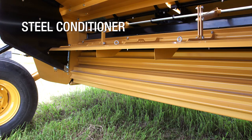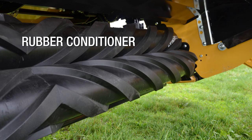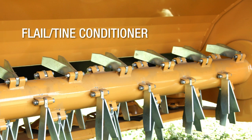Tim, what are some of the places that you see a mower conditioner really fitting into an operation? No question a mower conditioner fits the best in a legume crop where you're wanting to crimp those stems or use a roller to condition those stems so that they're going to be able to dry out a little faster with minimal leaf loss.